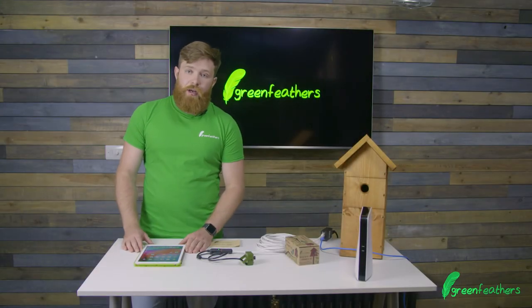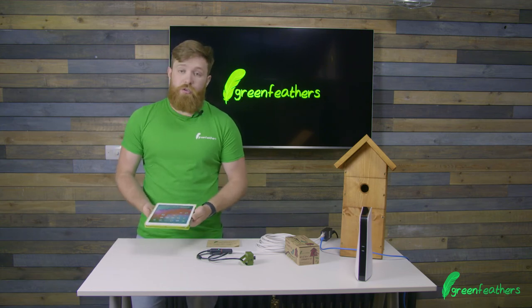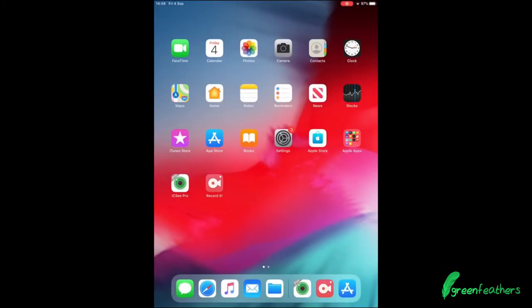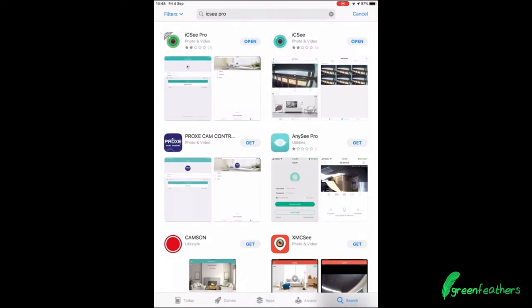Now that we've got everything connected up with our camera, we need to move over to the app. You can use a smartphone or a tablet PC — I have an iPad today. You need to go into the App Store or the Google Play Store and download the iCC Pro app.